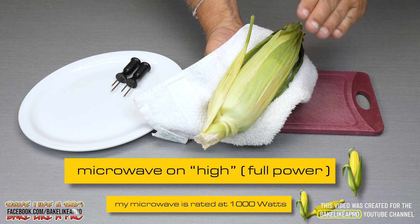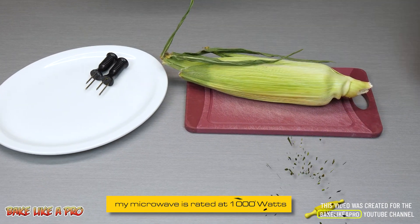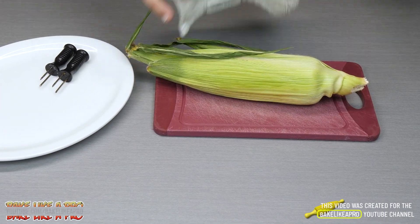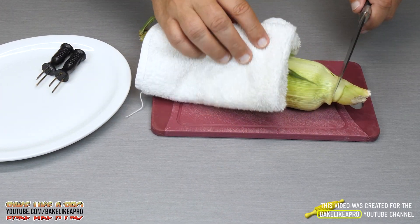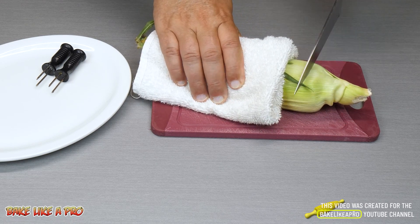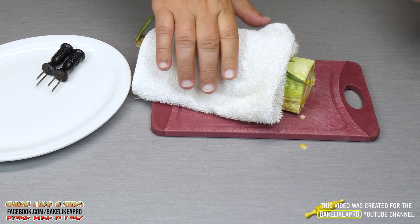So here we go — three and a half minutes on high in my microwave. Place it down. This is extremely hot so be careful. Grab a little tea towel or whatever you have, cover it, and here you want to make sure that you go in just a little bit — just like that — cut right through there.